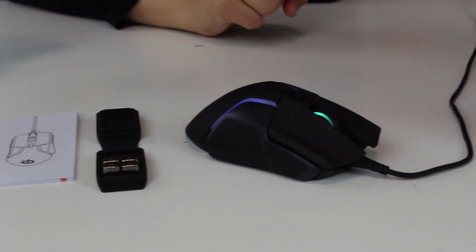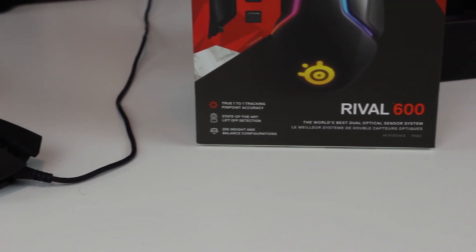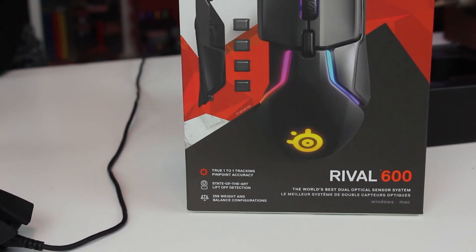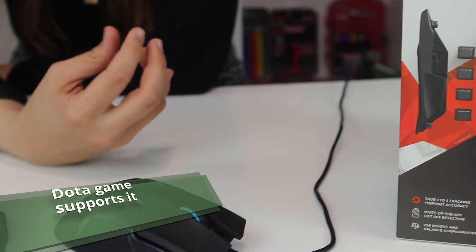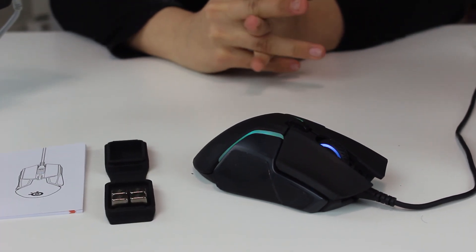There is special software you install on your computer to customize the mouse however you want. For example, you can set three colors, heartbeat pulsation — very similar to the Corsair software I showed before. You can even make the mouse change color when you die or when you're in a fight, which is super cool. However, sometimes when you update your computer, the mouse settings reset back to default, which is annoying — for example, your custom purple, red, and pink just revert to normal.